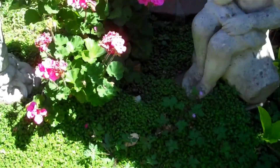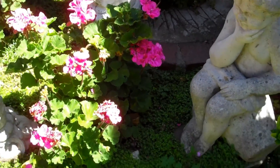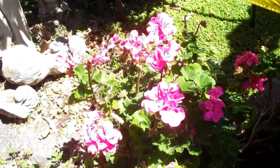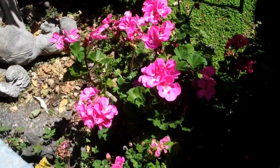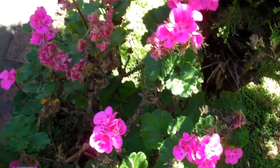Over here I've got a couple more geraniums kind of coming along. There's one right there looking really good. Again, these plants didn't look all that great earlier in the year, but I'm bringing them back.